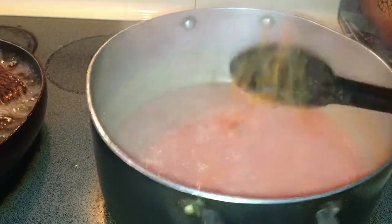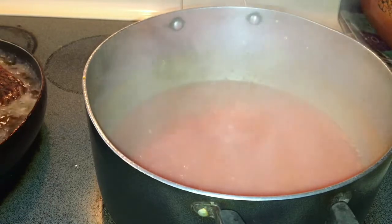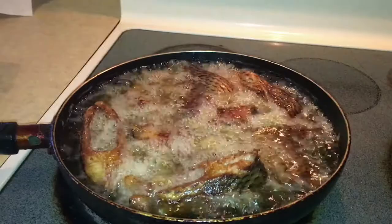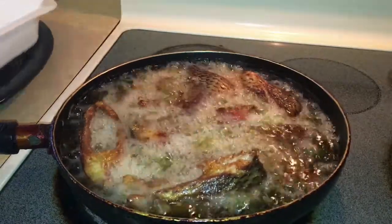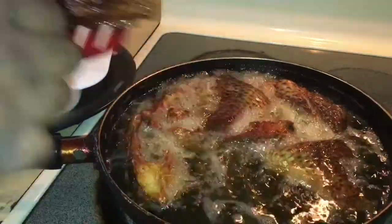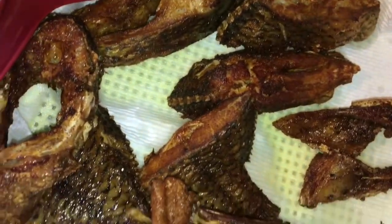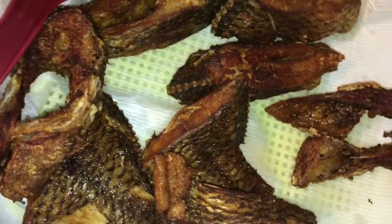While the other side of the fish is frying, you're going to check in on your sauce — this is the time to really multi-task. After 10 minutes of the fish frying on the other side, go ahead and remove it. The fish has been frying for 20 minutes total — 10 minutes each side. I didn't want it to be really dry; I wanted it to be moist so the sauce can really penetrate inside.